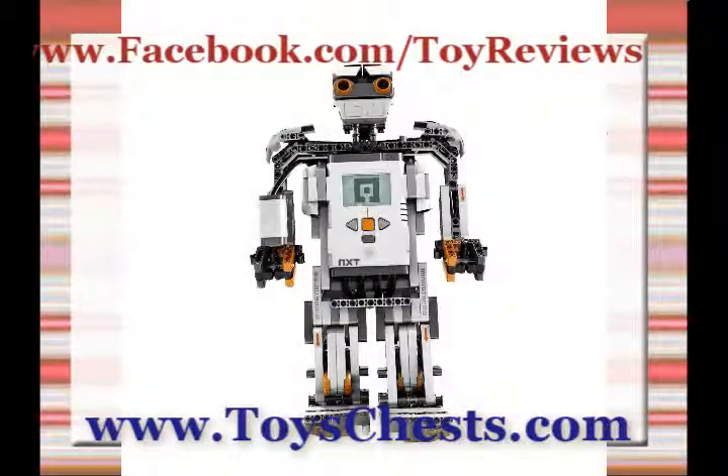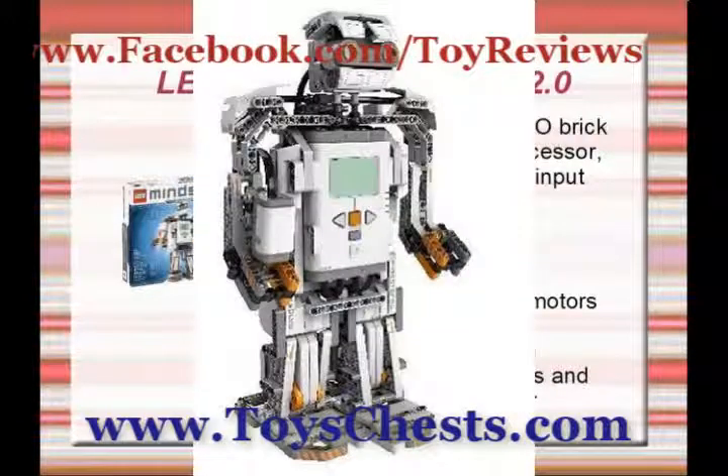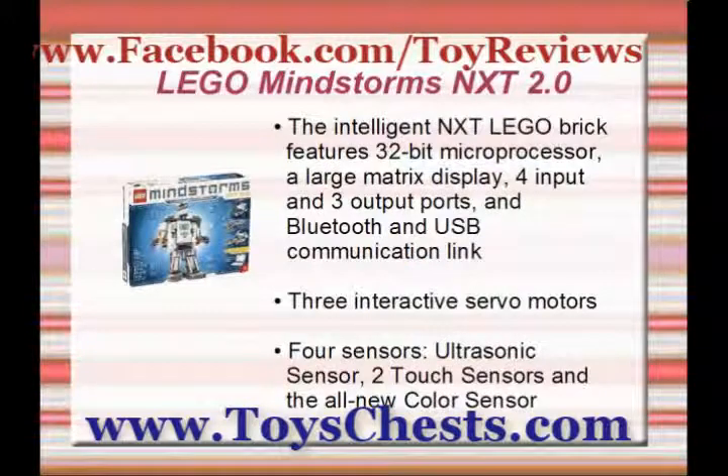Once you master the basics of Mindstorms, you'll need to use the included software to get instructions for more advanced creations. And you can also use the Mindstorms website to find instructions for many other robots, or you can just create robots of your own.